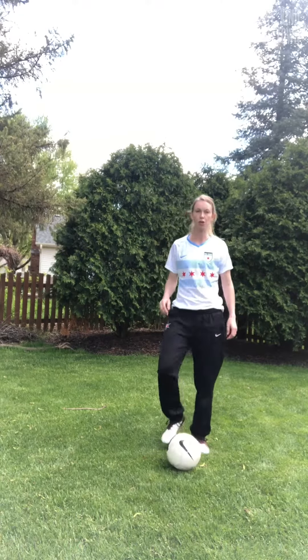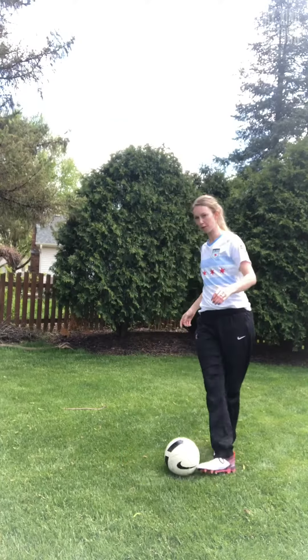Hey everyone, Michele Lomnicki here with the Chicago Red Stars, former player and current academy director. So today we want to show you an inside of the foot cut. We've already showed you an outside of the foot cut, now we want to show you the opposite. So first check out Morgan Bryan doing this against a defender in a game.